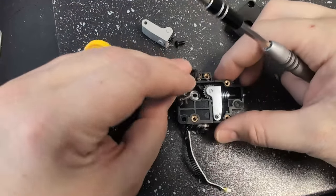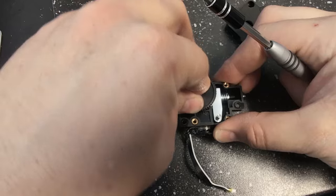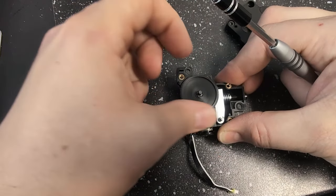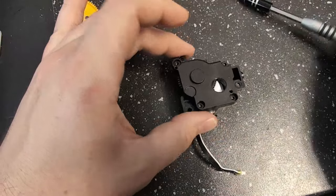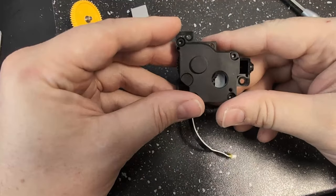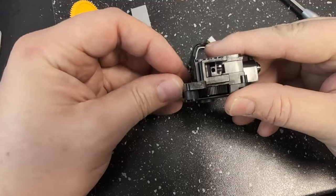Install the new drive gear. You might have to turn it like I just did to get it to mesh with the other one. And just like that, we have the new gears installed into our extruder.